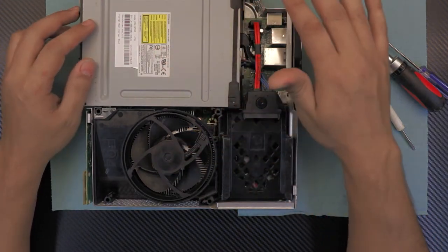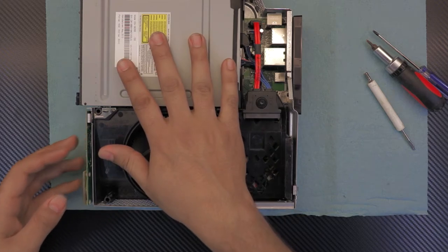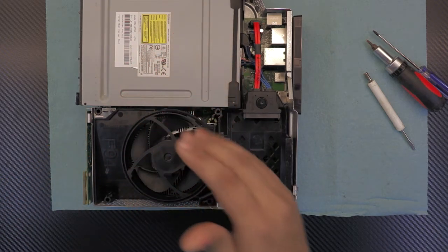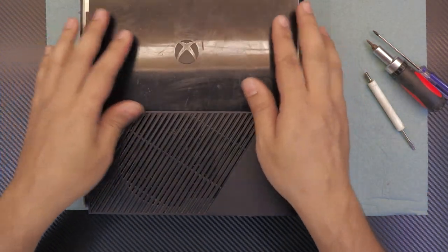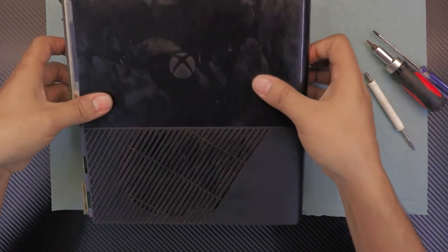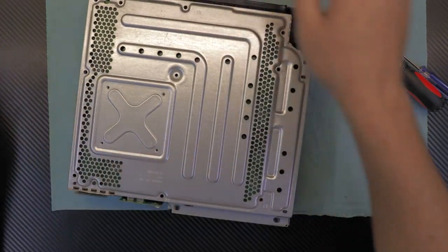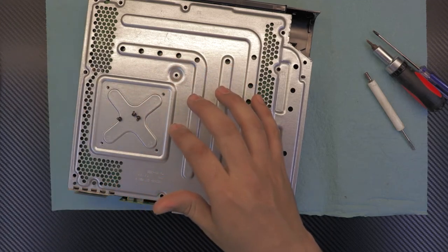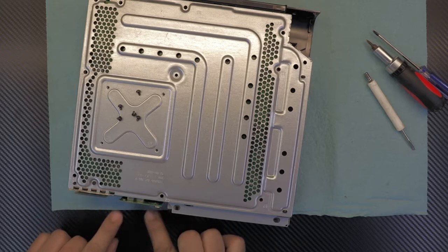We're going to put the top cover on first before we flip it over to put the screws in, otherwise the whole thing is going to fall apart. Grab your top part and push it in. Hold it together and flip it over. You're going to start screwing all the screws, including the four in here and the two screws on the front panel.